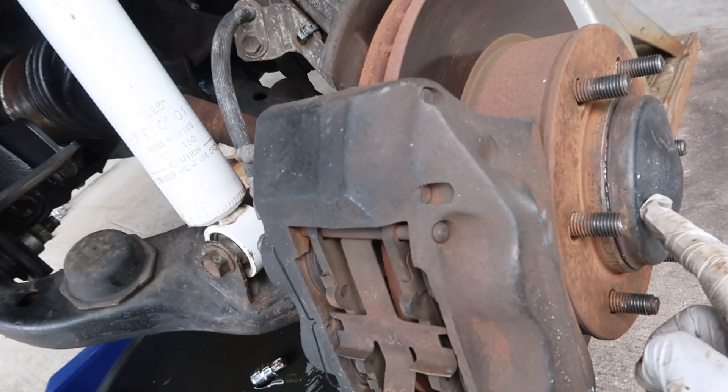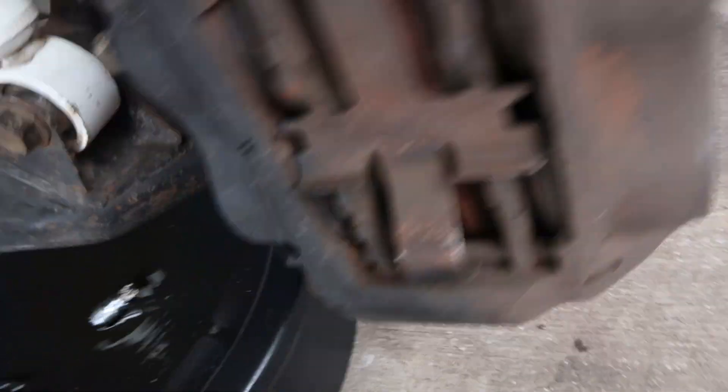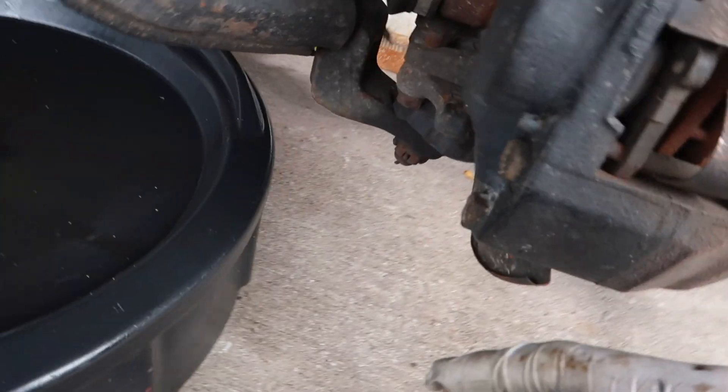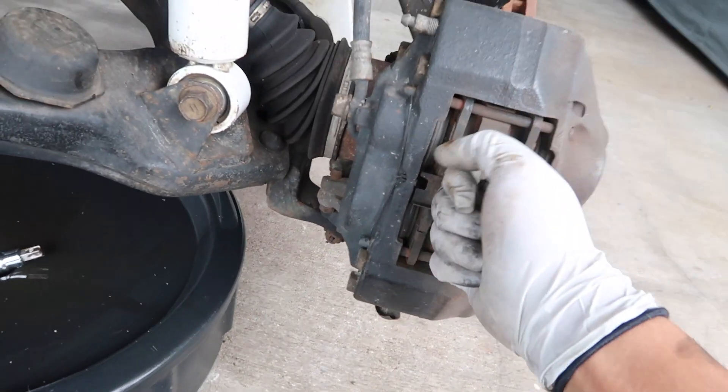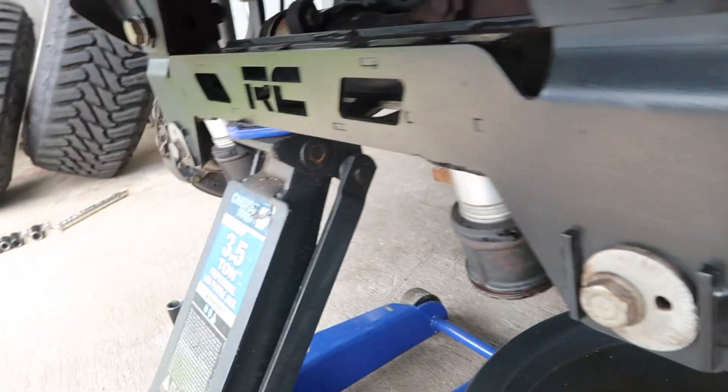Next I'm going to remove the cap and loosen the axle nut inside, as well as disconnect the spindle from the lower control arm. Then I can pull off the whole spindle from the axle assembly, and after that I can pop off the axles and do the same thing to the other side.